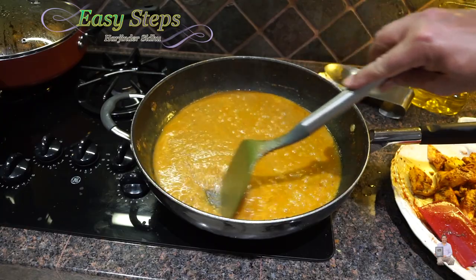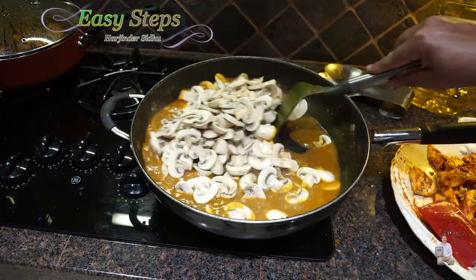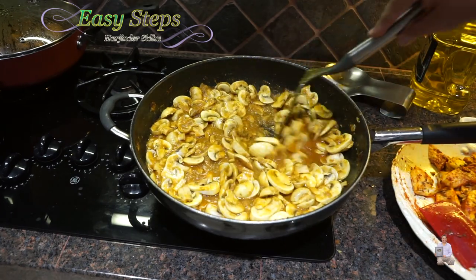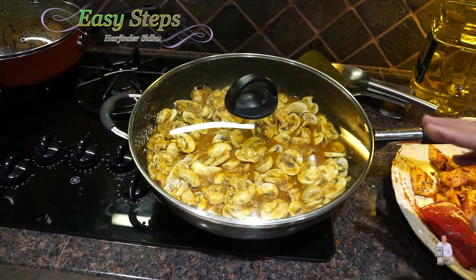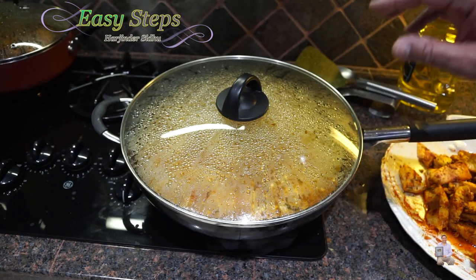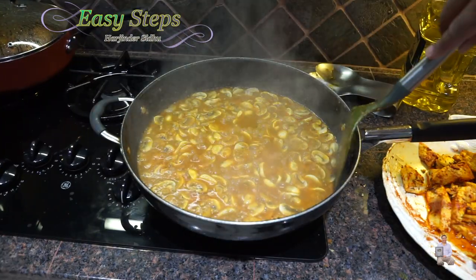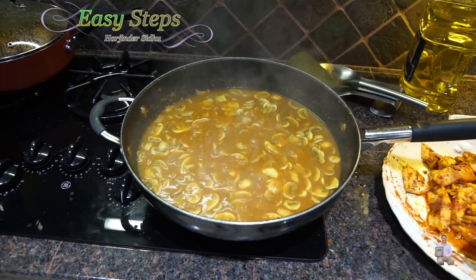Once the water has started to boil, open it and mix. Now bring the mushroom and mix it well. Once all the mushroom is nicely combined with the tadka, bring the gas to medium, cover with the lid, and cook for 10 minutes on medium. After 10 minutes, open it. I love mushroom — if you are a mushroom lover, this is the best. This is the perfect gravy.